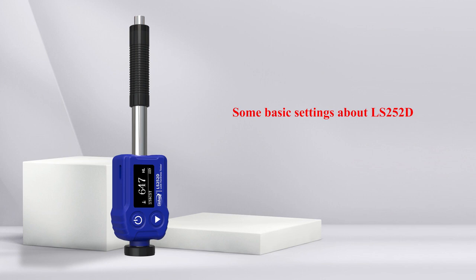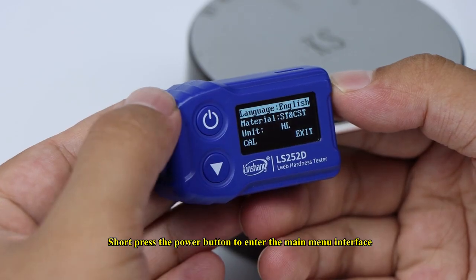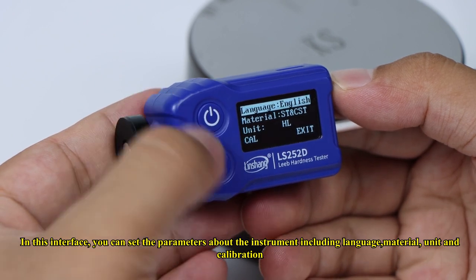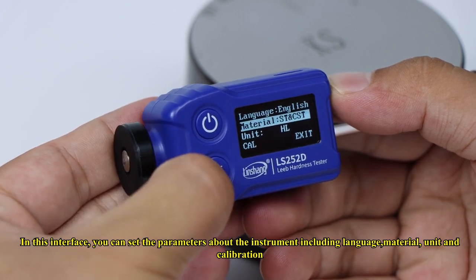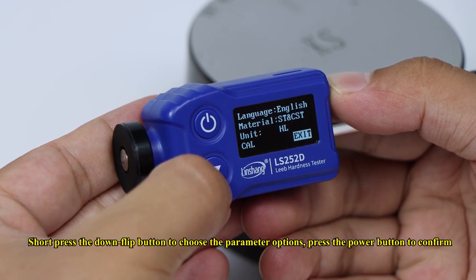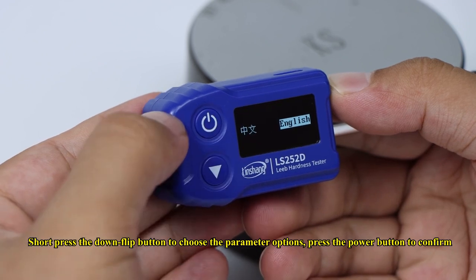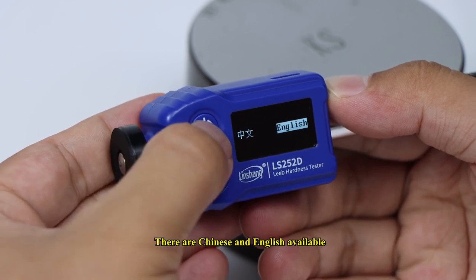For basic settings on the LS252D, short press the power button to enter the main menu interface. Here you can set parameters including language, material, unit, and calibration. Short press the down flip button to choose parameter options, then press the power button to confirm. Both Chinese and English languages are available.